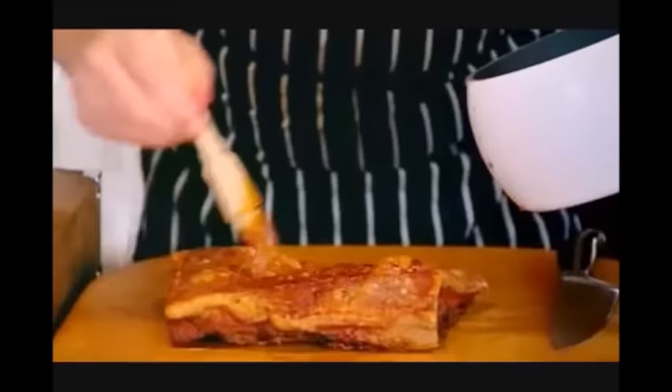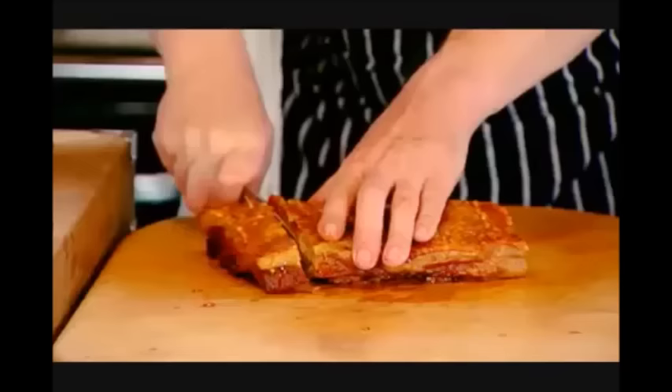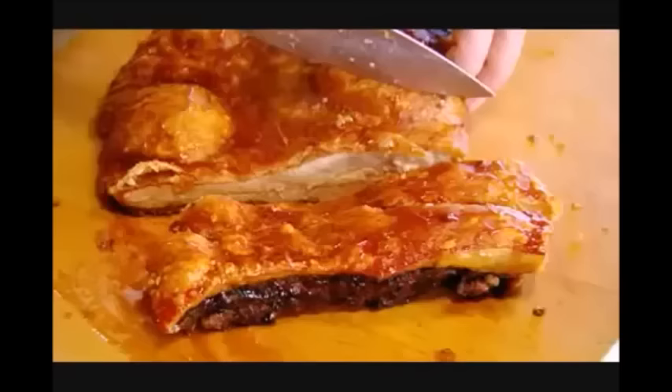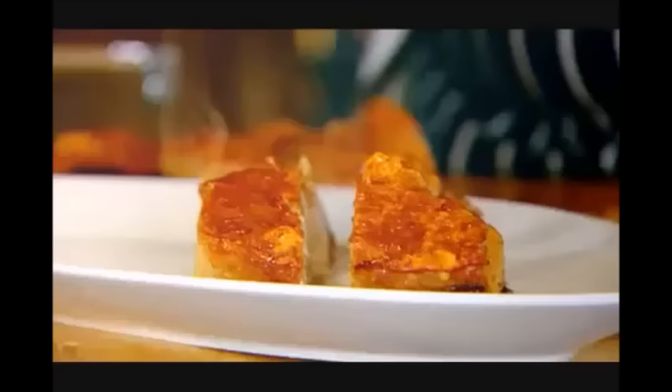Okay, there's our pig. I like big chunks — I don't like thin slices. And this little pig, he went to market — he really went to market. This is a big pig. It smells good.